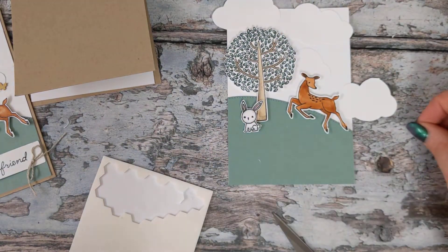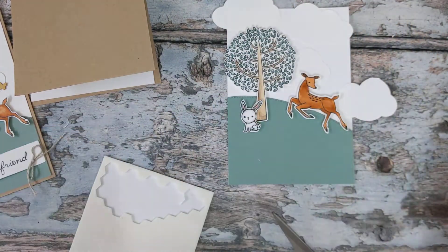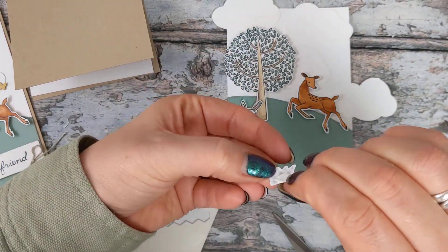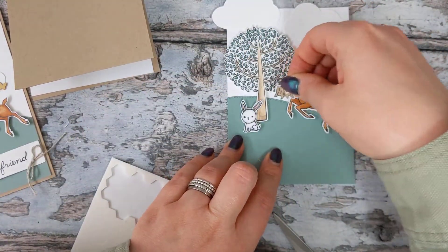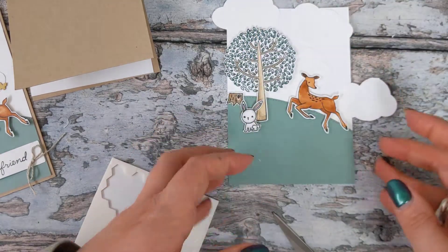Like so, and then we've got our little tree stump as our final piece, which I'm actually going to stick down flat to our card. He's going to go about there.